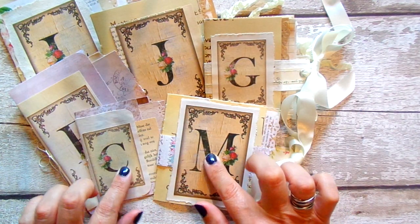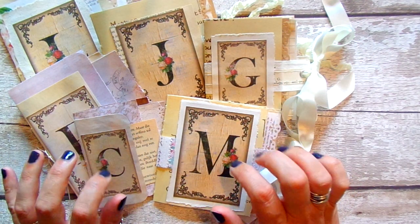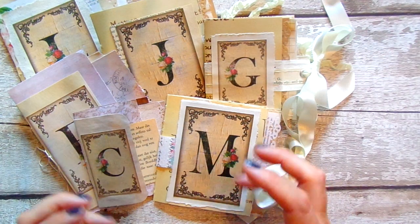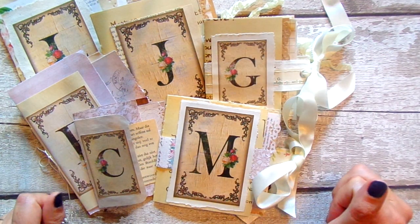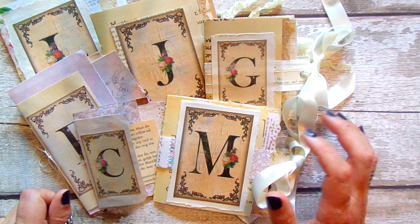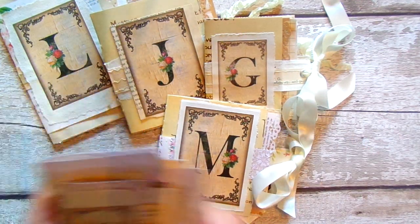So the first thing is the printables are from G. Kerr, Happiness in Crafting — they're all initials. She also has numbers, an ampersand, and a blank frame so you can layer these up if you wanted to. I've done them just with the initial on the front for people. I just think it makes a nice personalized gift for somebody, so I'll just go through them one at a time.